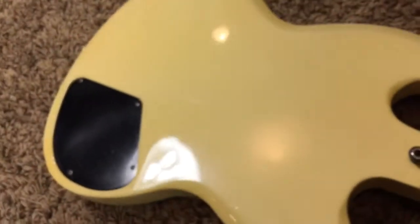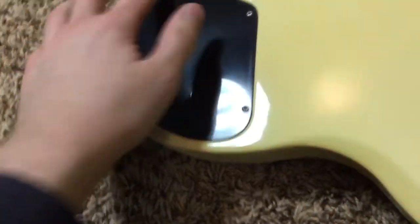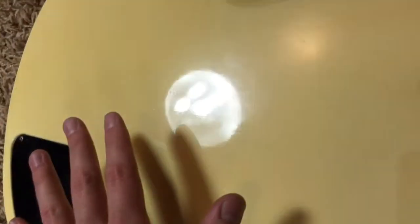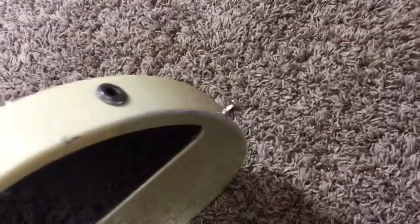Let's look at the back here. Stock pots, stock everything in there. You've got some more stand burn here, a little bit there. You can see where the strap kind of wore away at the finish, so you can see what the original color was. Not a lot of buckle wear on this one compared to the last one, but definitely still played. Some more finish checking on the side, and your average nicks and dings.